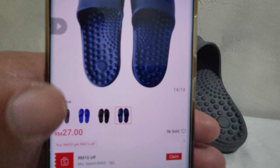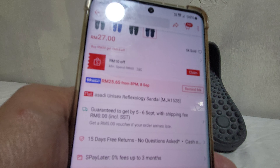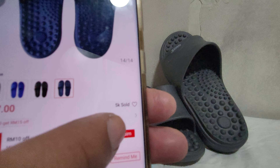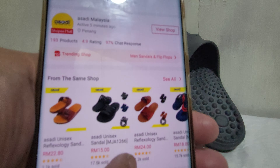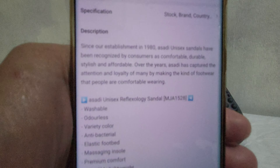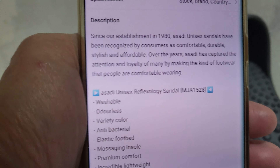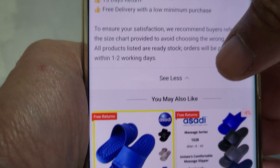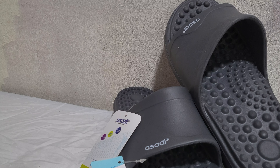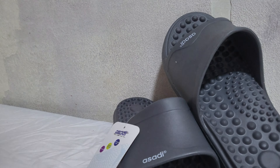Alright, so that's the varieties — there are four colors. The price is only 27 ringgit. I bought it on Shopee, and as you can see, 5000 people have bought it. And this is the description. If you love it, I will put the link below the video. So let's look at the details of the product.